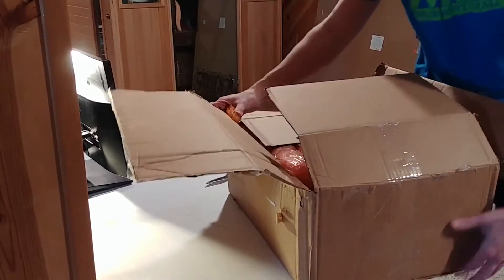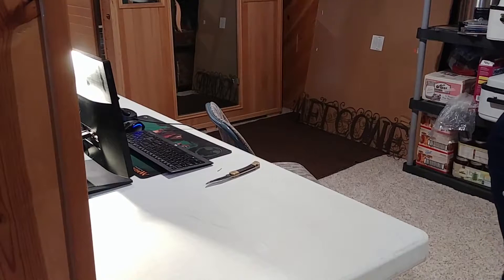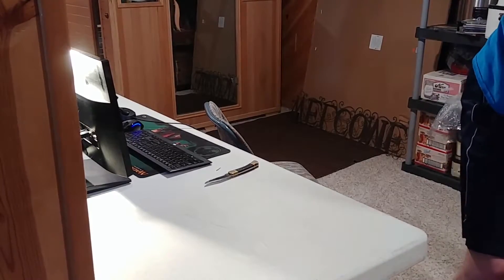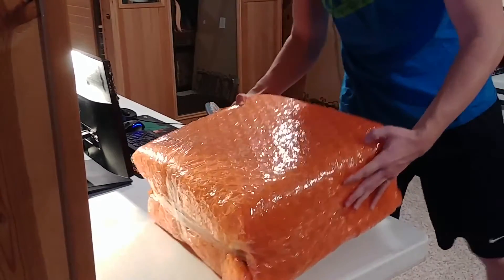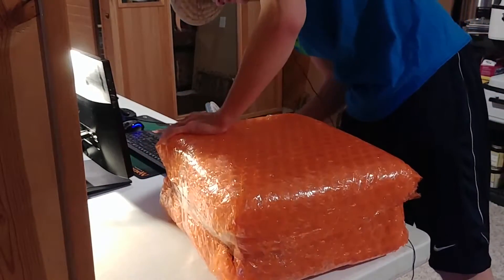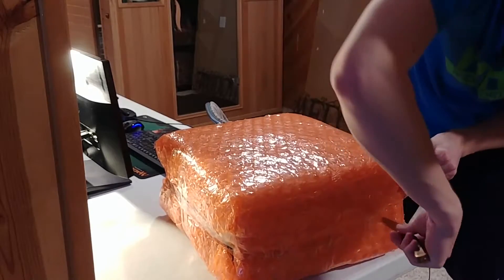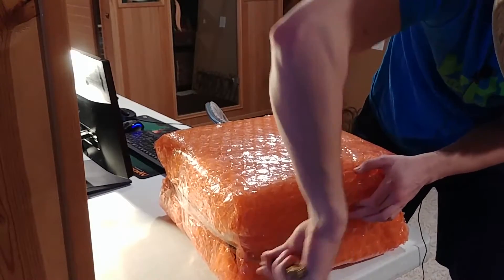I'm going to pull this out of the box and put it back up on the table. Look at all that bubble wrap. Let's see — what is our best approach here? I'm just going to get a slight heat on the bubble wrap.